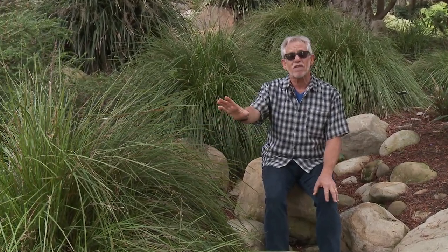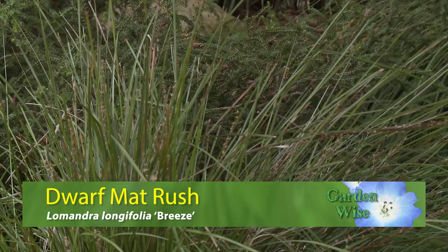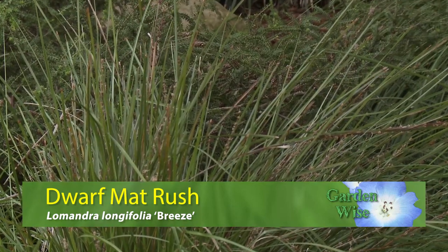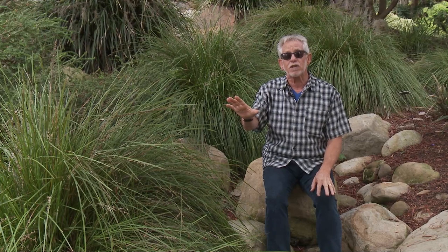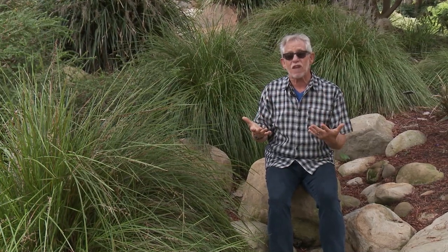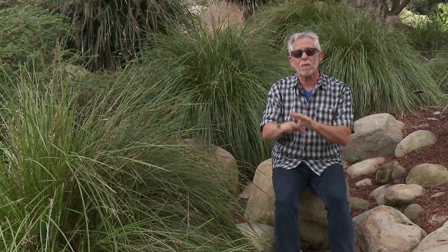In the last few years plant propagators have discovered Lomandra and given us a tremendous variety of different forms. This one is called Lomandra Breeze and it's characterized by this sort of lemony yellow-green color, which is fabulous in a shady area like this. When we're in shade and we have dark colored foliage they really don't stand out, but the lighter the foliage the more presence they have. Consider Lomandra — in full sun this plant will stay a bit lower, but it is one of my favorites so I'm adding this to the top ten list.